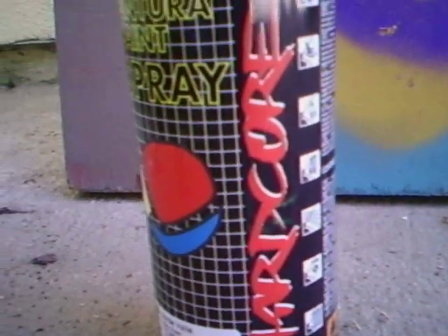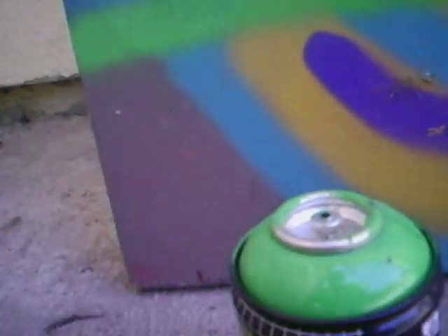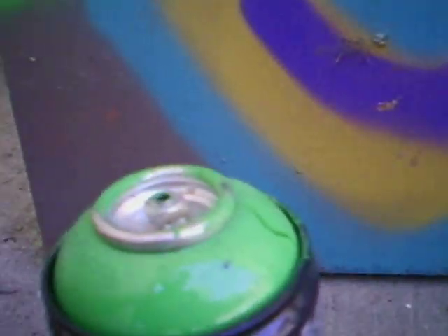What up YouTube, I'm going to be showing you this cap I racked from Walmart off of a glue spray can thing. I don't know what the hell it was, but I looked at it and it said 'wide spray,' so you know I'm just grabbing it to try it out.